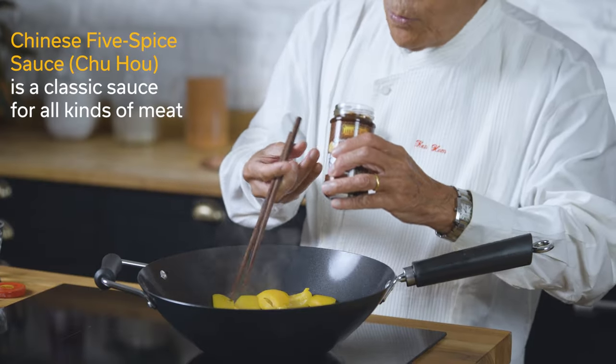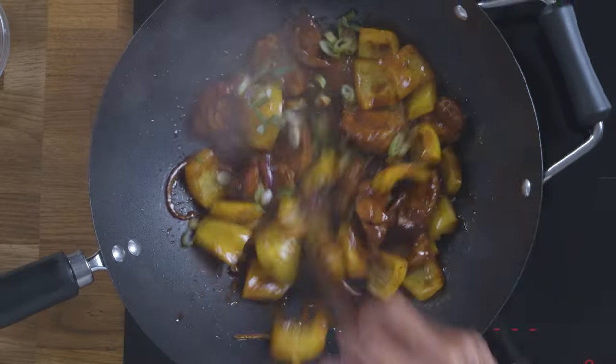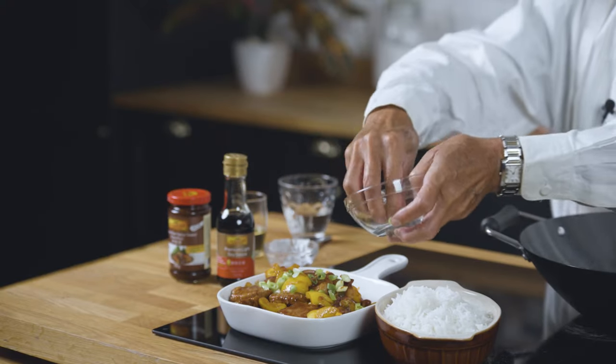I'm adding three tablespoons of this wonderful Chinese five spice sauce. What a beautiful, tasty supper for a family of four.